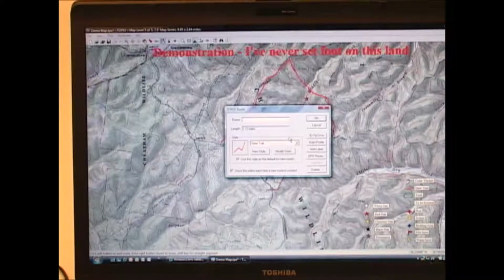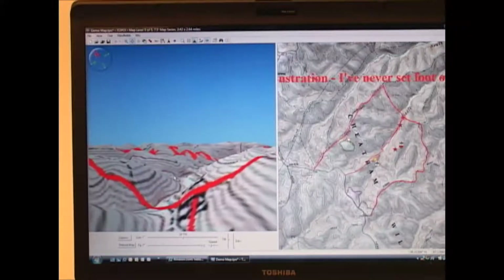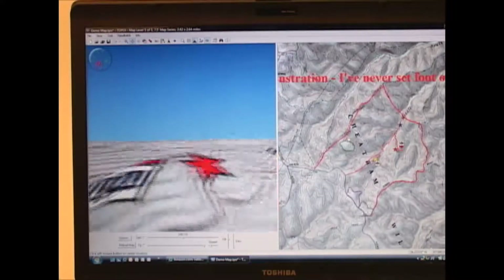There's a neat little feature in this box that says '3D flyover.' When I click it, it gives me on the left side of my screen a bird's-eye view of the route, following the route I just traced and showing the terrain features in three dimensions. Over on the right side of the screen there's an arrow that travels along to show me exactly where I am.